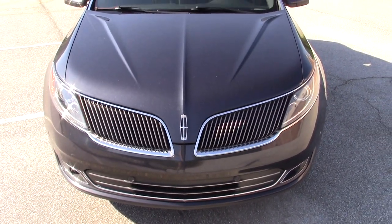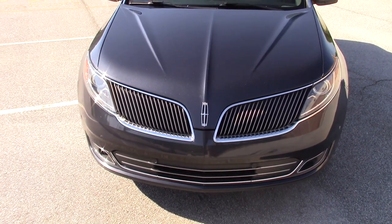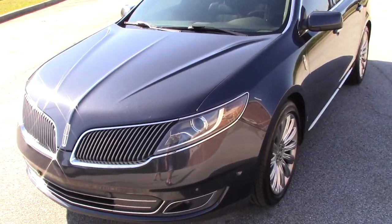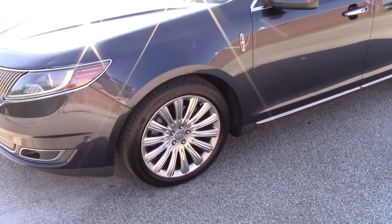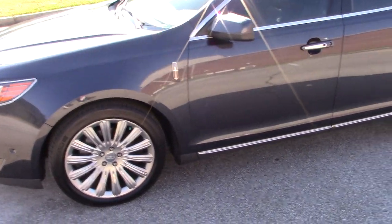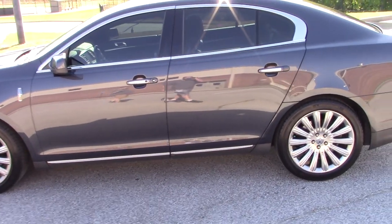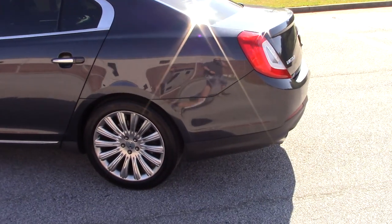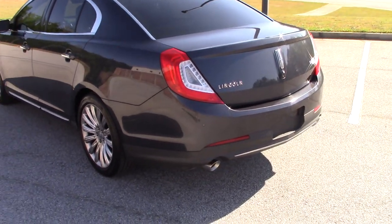Hello everyone, this is Cars Plans and Games. Today we have here a 2013 Lincoln MKS. This Lincoln MKS is the second generation — this is the beginning of the second generation. The generations went from 2013 to 2016, and it was replaced by the Lincoln Continental, which is no longer being made anymore.